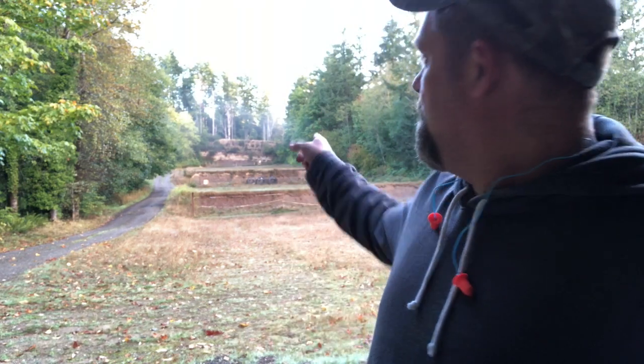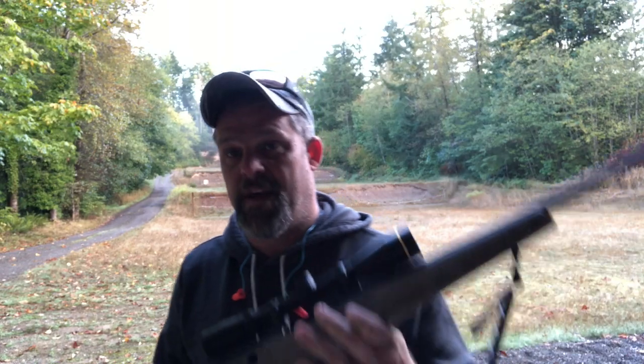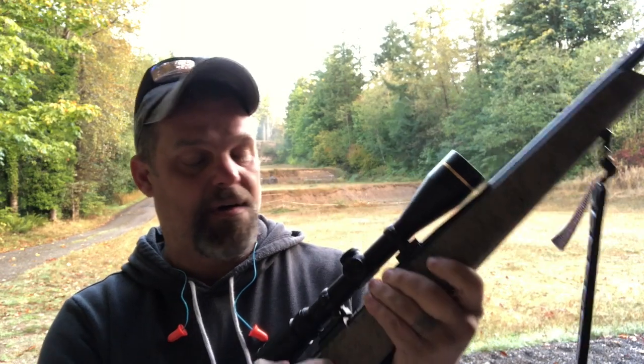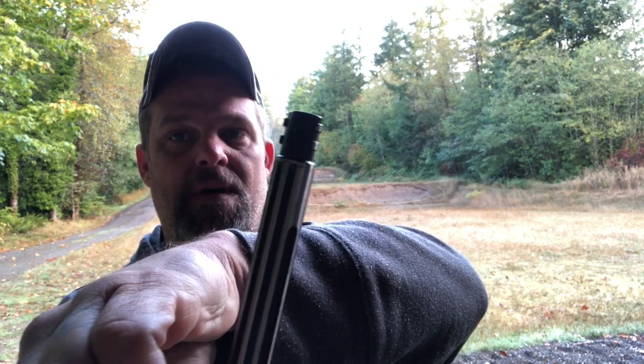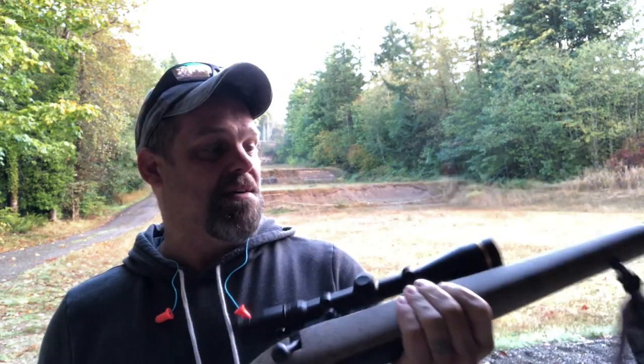We're back at the range with targets down there at 100 yards. Today we are going to be shooting this Weatherby Mark V chambered in 6.5 Creedmoor. It has a six-lug design and a very smooth action. This thing is just insanely light — never been shot before, this gun has never been fired.